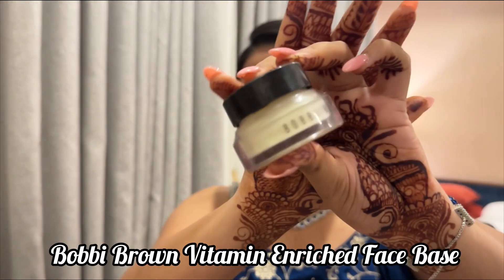Let's get started with the makeup look. Look at the jewellery — I really like the jewellery that I paired it up with. Matching jewellery, very elegant and delicate. Let's begin.